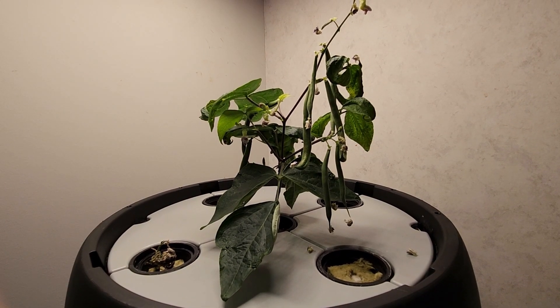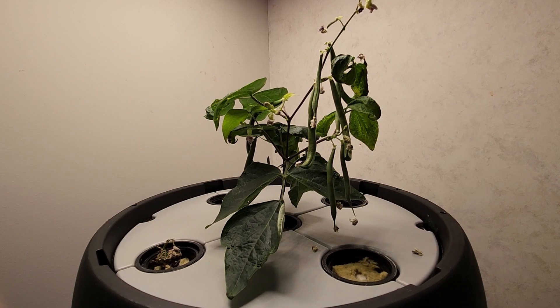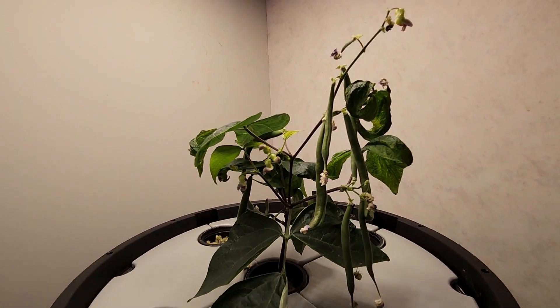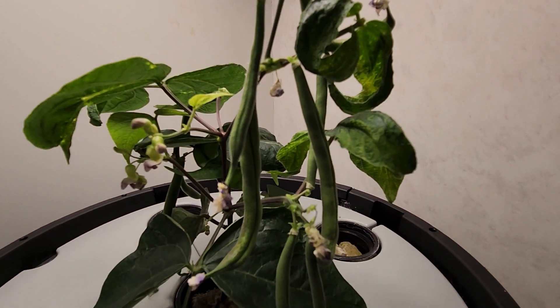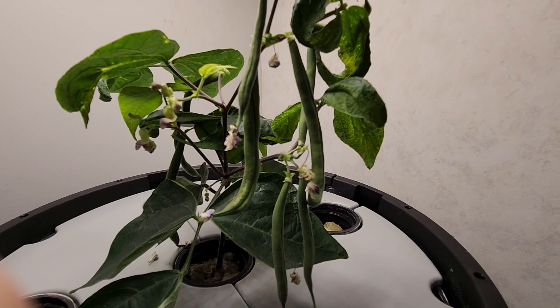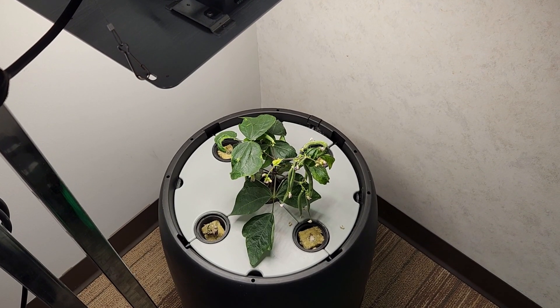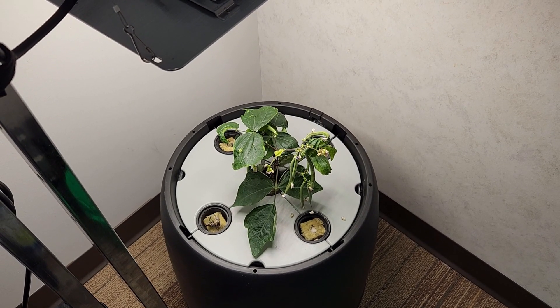Based off of this, the plant looks like it has good vigor and the beans are starting to fill out a bit. That's what I was hoping to see — that as the plant was growing, the beans would not only form but start to plump up. Based on my curiosity, I would say that this has been a success.